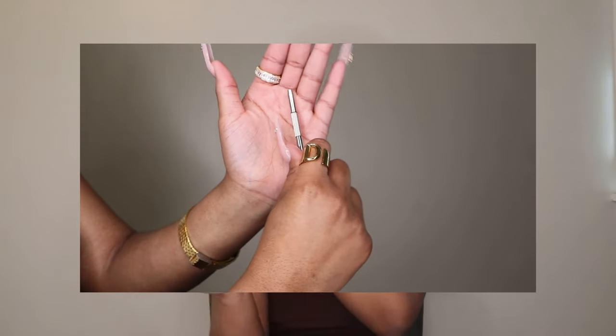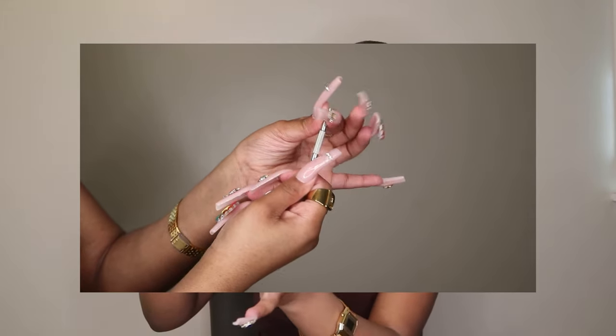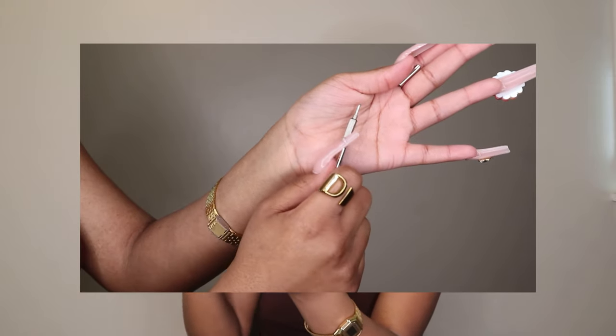It also came with a mini screwdriver. Y'all don't know how many pairs of glasses I threw in the garbage because the screw was loose or I lost the screw. Now before the screw gets lost, I can just go ahead and screw it back on because I have this mini screwdriver.